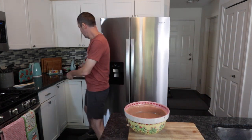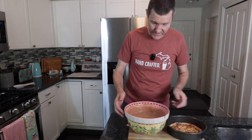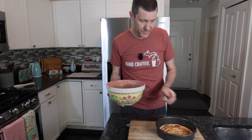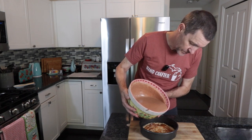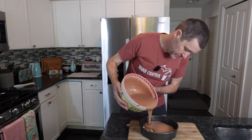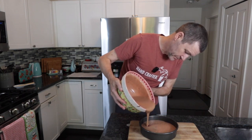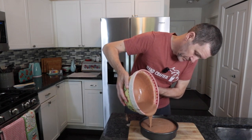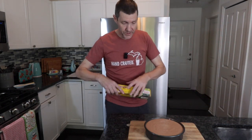Now all that's left to do is bring in your base — or your top, as it will be — and very carefully pour the chocolate cream mixture over it.